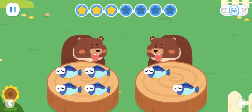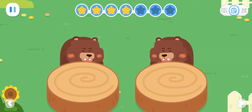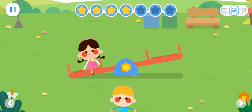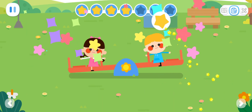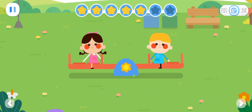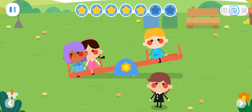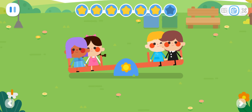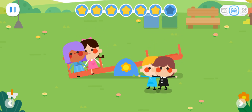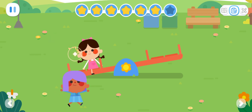How can we make the two bears have the same amount of fish? Kids want to play on the seesaw! The number of kids on both sides of the seesaw should be the same! Here comes another kid! How can we make the number of kids on both sides of the seesaw the same? There are two kids left! How can we make the number of kids on both sides of the seesaw the same?